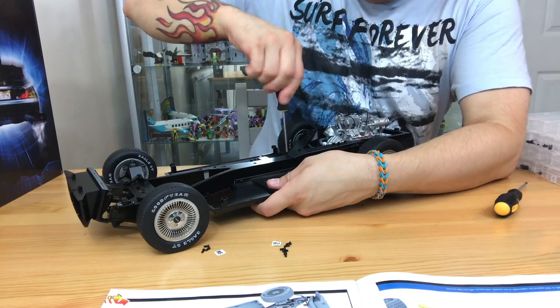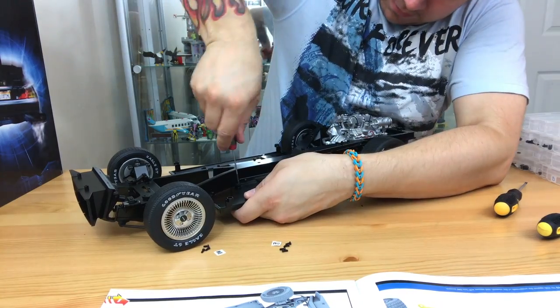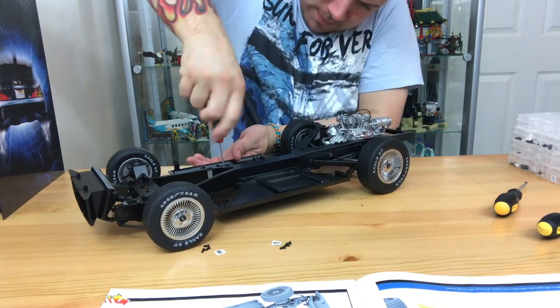The screwdriver that they gave me is starting to wear really badly. I haven't been able to find any replacements that are as good, because the ones that they come with are really good — they just don't last very long.